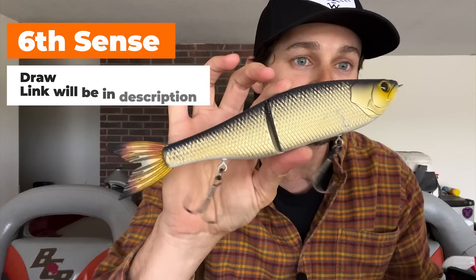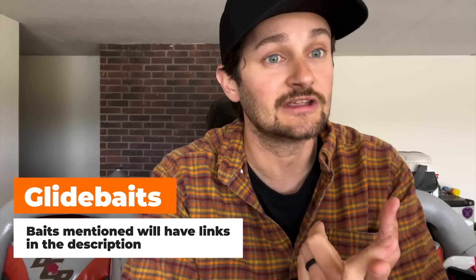The most expensive glide bait I have is the six-inch draw. I also have this nine-inch glide bait — big, big bait — in the live shiner color. I think it's a $70 to $80 glide bait, which is an expensive lure. River to Sea has some good glide baits in the $20 to $30 range. Bass Pro lately has come out with a bunch of glide baits. You can get glide baits at a cheaper price if you're wanting to give it a shot, but just know the old saying — you get what you spend.